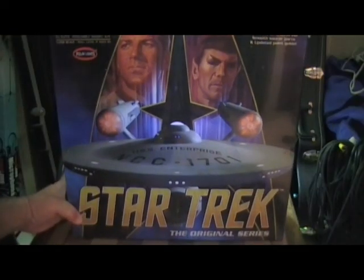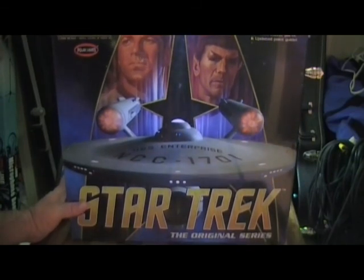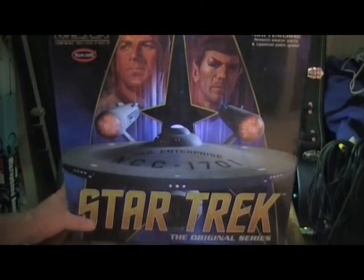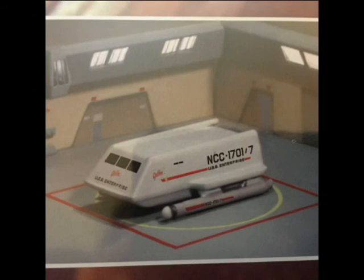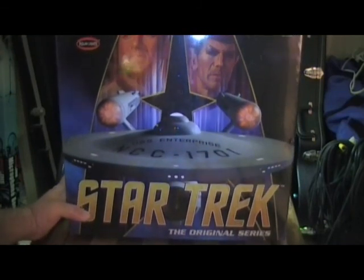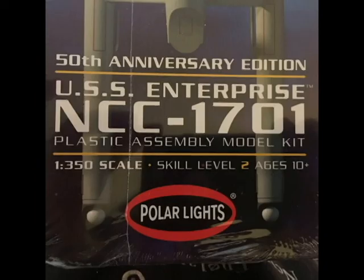This is a plastic assembly model kit, 1:350 scale, with a skill level of 2, ages 10 and up. Although, from my experience, I'm not the brightest bulb in the hangar deck, but I figured when I was 10 years old this would have been quite a project to do. Anyway, this is the 50th edition version of the Enterprise from Polar Lights.